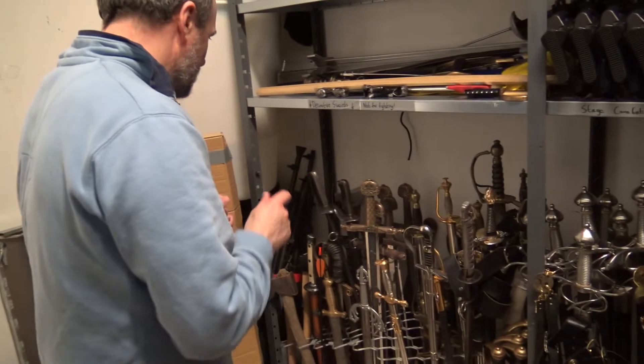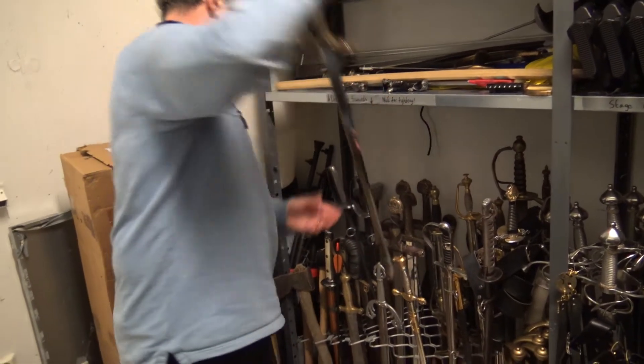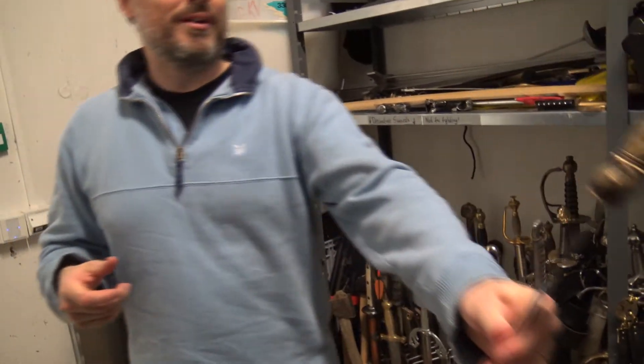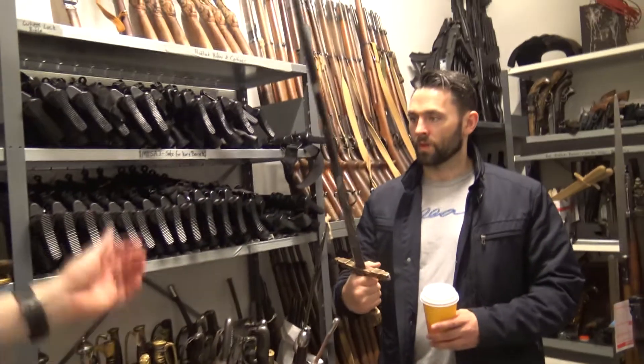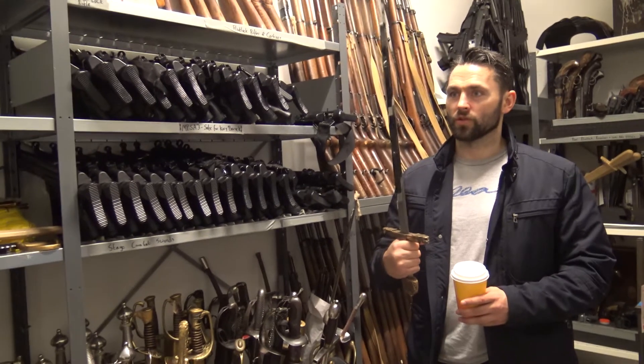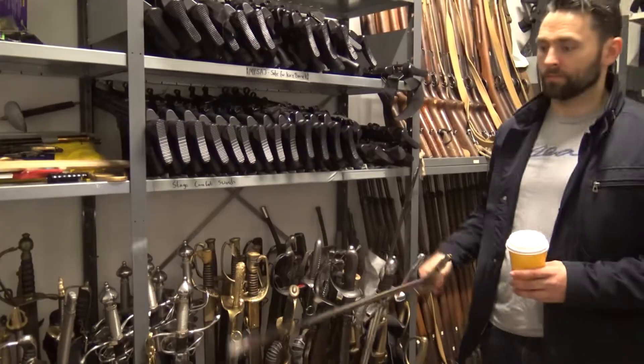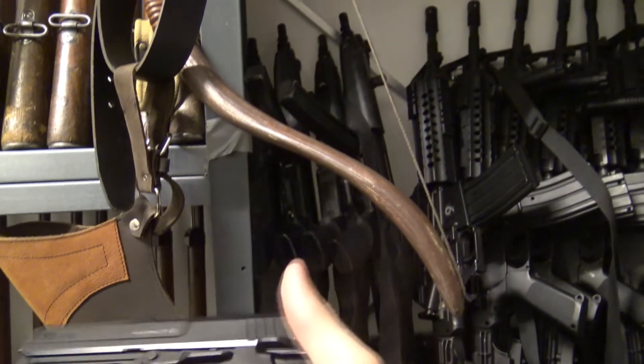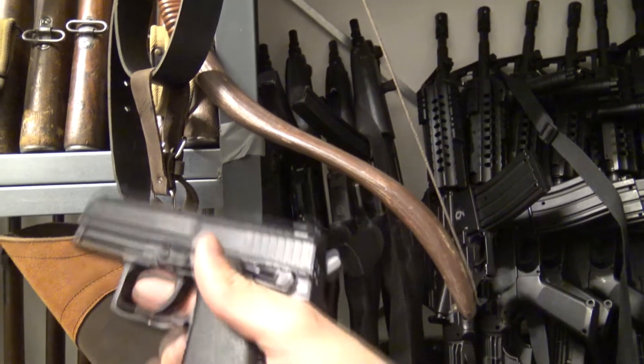This one is actually sharp on the tip, but the balance on this is terrible. It's literally just made for somebody to hang on their wall and pose. So some hero who never actually fights might have this one. This is like an airsoft gun — those are airsoft, yeah.